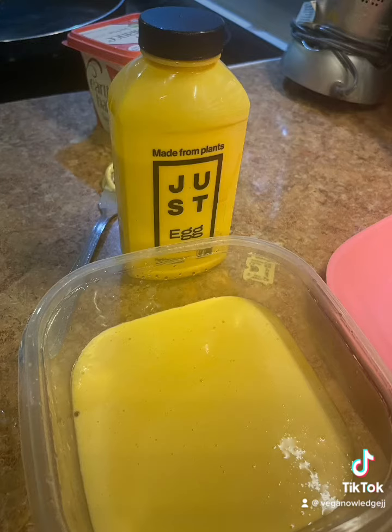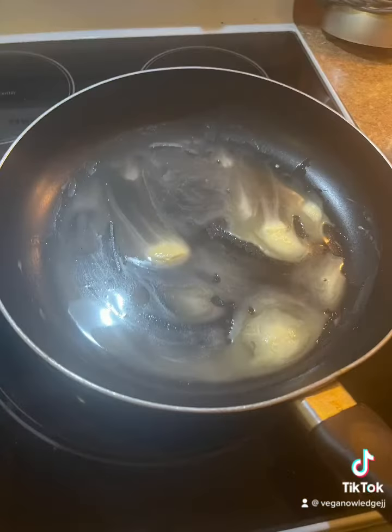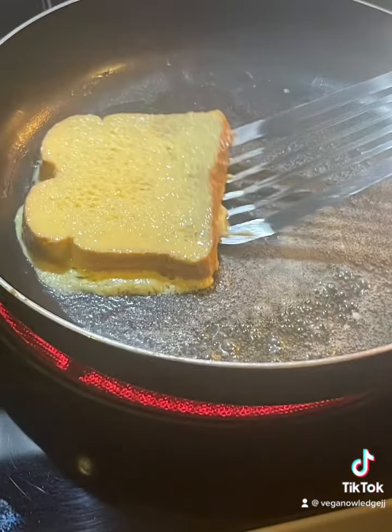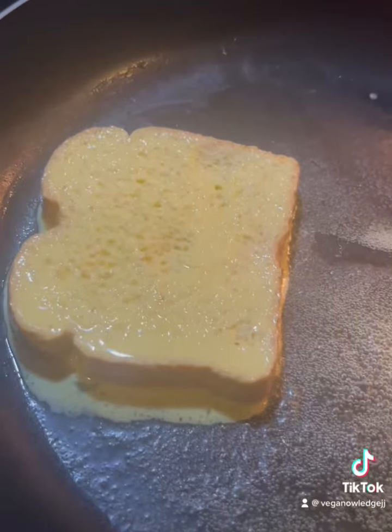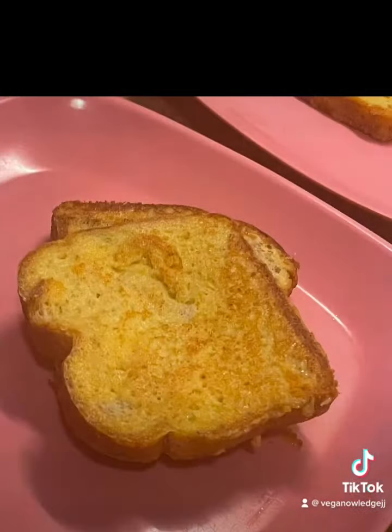So you take the Just Egg and put it in a little bowl, get your bread nice and soggy just like you would with regular eggs, get your pan nice and hot, and then put it on in there. It came out looking great.